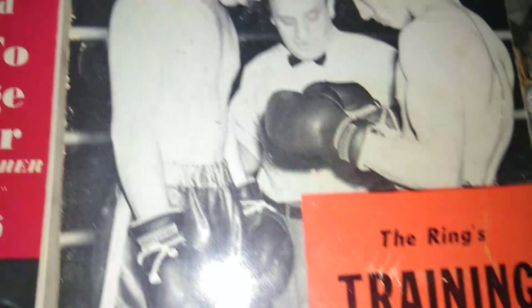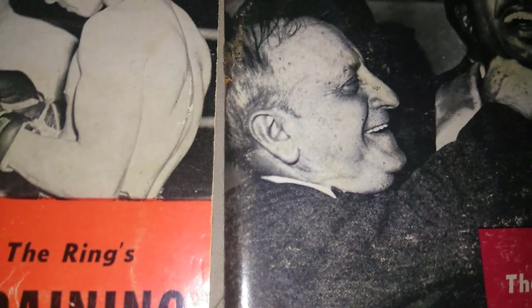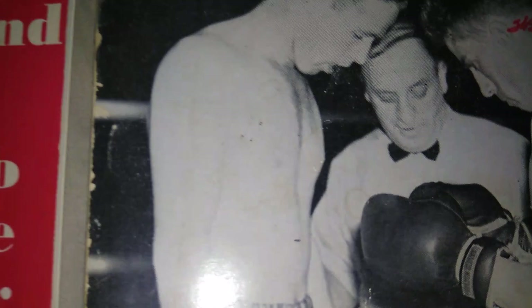This one is a Nat Fleischer three-book series. 'How to Second and How to Manage a Boxer' by Nat Fleischer. 'The Ring Trainers for Boxers' by Nat Fleischer. And 'The Ring, How to Box' by Nat Fleischer. As you can see, Ray Robinson is on the cover along with Nat Fleischer, editor of Ring Magazine, in the middle. And you have two military fighters here as well.